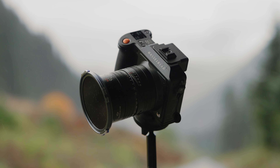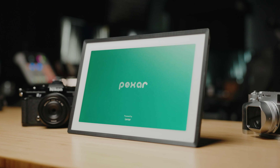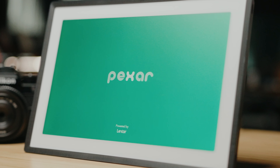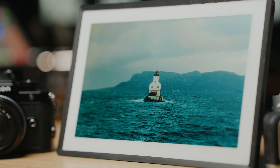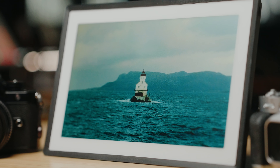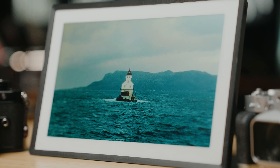I want to take a quick second and thank today's sponsor, which is Pexar. Yes, Pexar like Lexar. Pexar is actually a new brand by Lexar, so you know that they bring their 28 years of industry experience into this product.